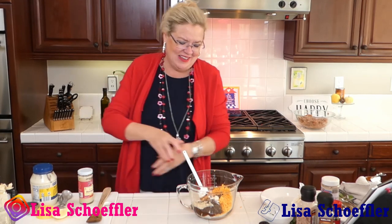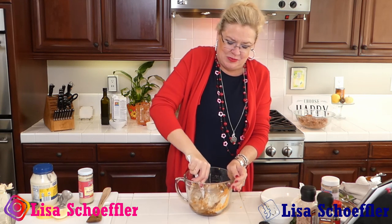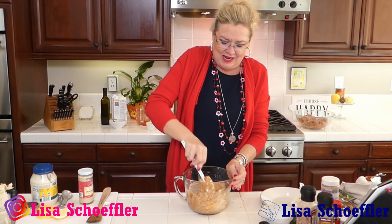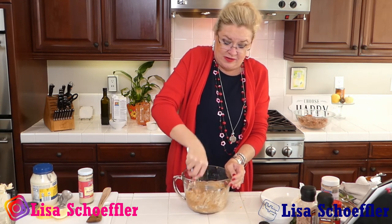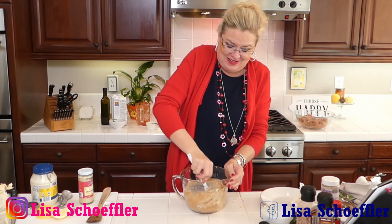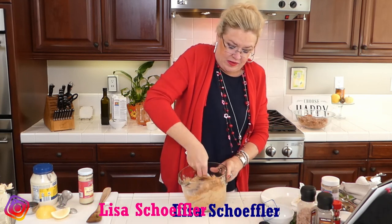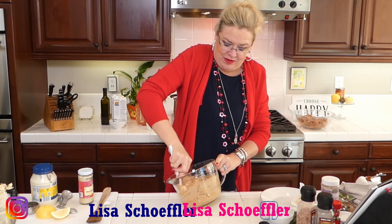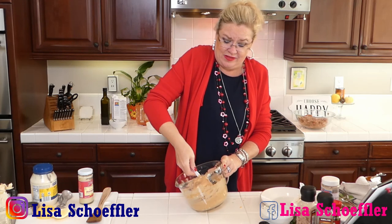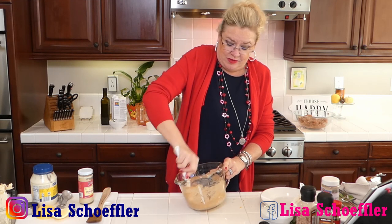I was asking Siri how many cups is six tablespoons and it told me gallons - no, this is not a restaurant kitchen, I don't need gallons! My cream cheese was room temperature, by the way - it's much easier to mix into dips if your cream cheese is warmed up a little so it'll incorporate.